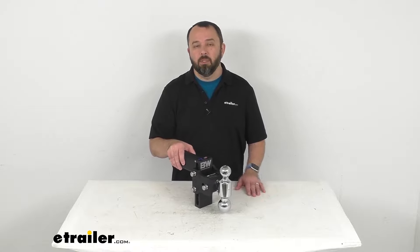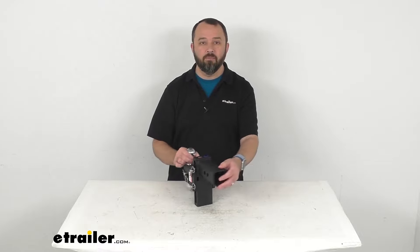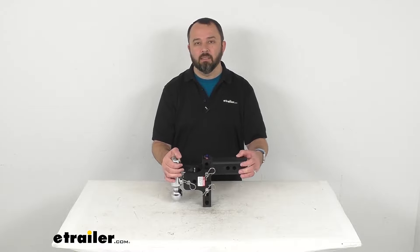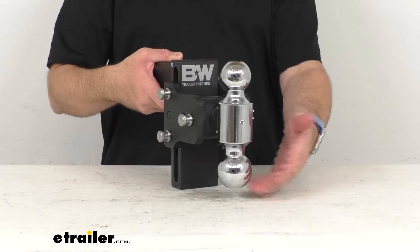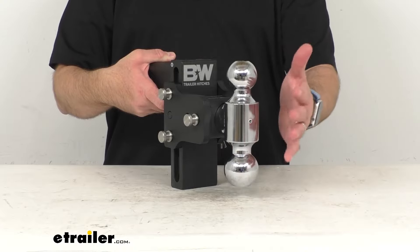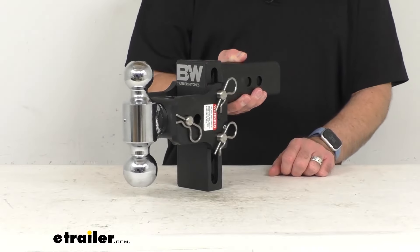This B&W Tow & Stow Adjustable Ball Mount slides into your 2½-inch hitch receiver and lets you tow a variety of trailers with different heights. Having both a 2-inch hitch ball and a 2 5/16-inch hitch ball gives you even more flexibility, making this a great ball mount to consider if you own multiple trailers.